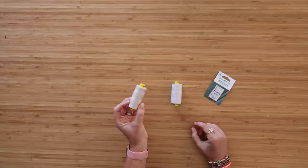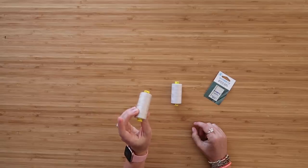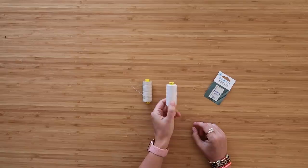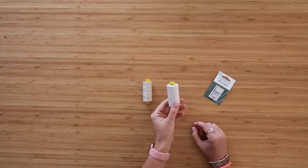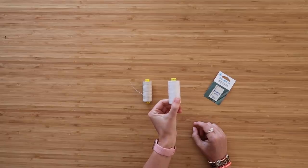I'll be sewing on my Bernina 770 QE domestic sewing machine. The needles I'm using are Microtex 80/12. For top thread through the needle I'm using Mara 70 weight - a slightly heavier thread that looks really good on top stitching. For the bobbin, which prefers a thinner thread, I'm using Mara 100.